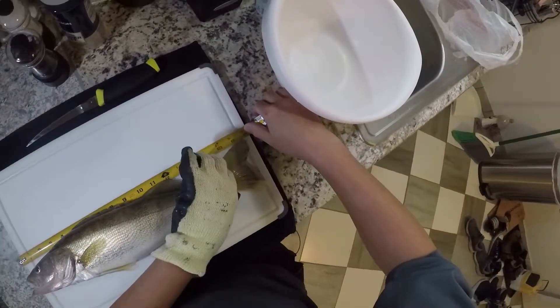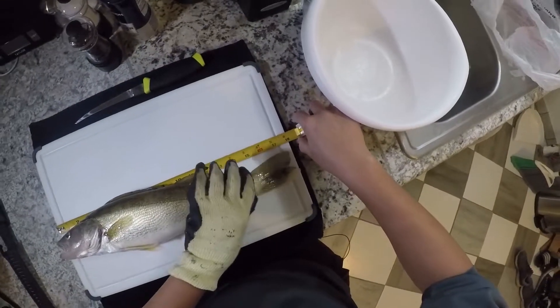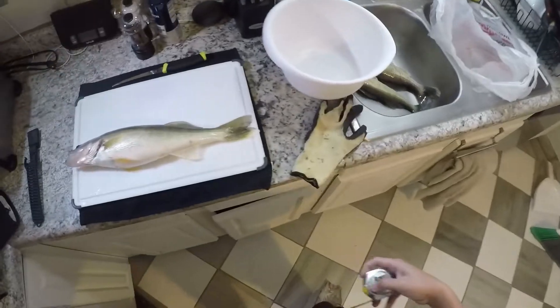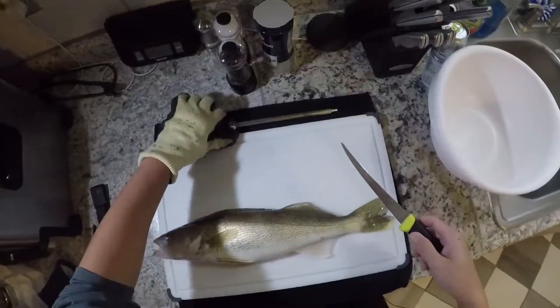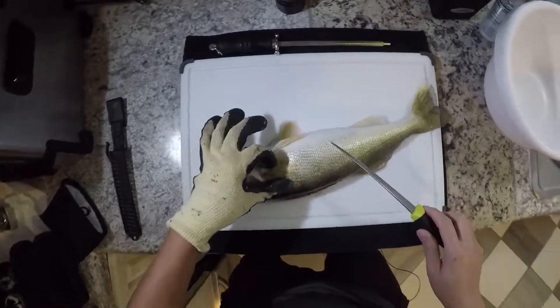That's a good 18 inches — almost 18, about 18, close to 18. I think some places in the country 18 is the minimum. And 18 is about as big as I usually want to keep them. So I bled these fish out earlier, and hopefully there's not going to be very much blood left in the fillet.